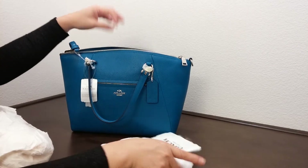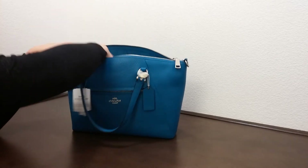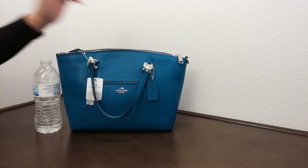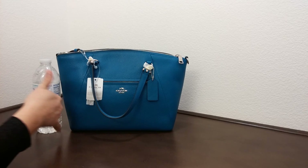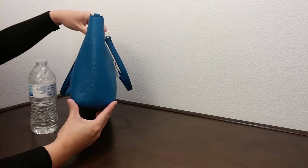All in all, let me compare this to the size of the water bottle here. The dimension of this bag is about 13 and a half inches in length, about eight and three-quarter inches in height, and about three and three-quarter inches in width.